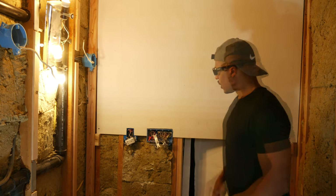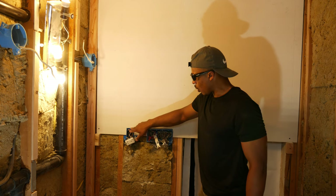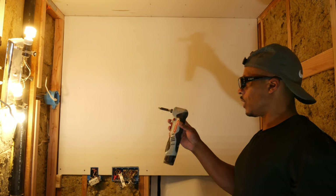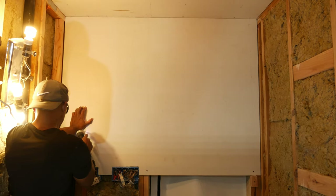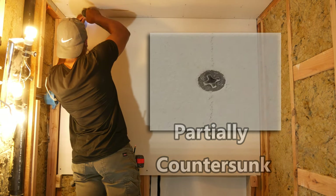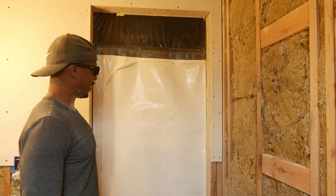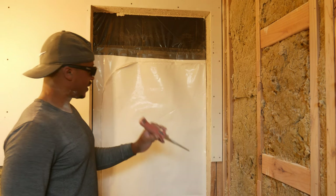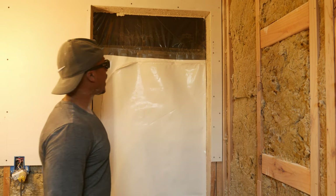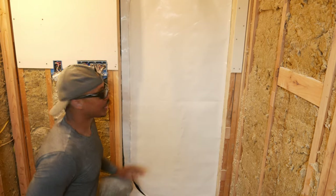I'm going to go ahead and start putting my screws in using the impact driver. I've got the opening cut out here, which was a little bit of a challenge. I started to use the drywall saw to cut right here, and about an inch and a half in I realized it wasn't going to work well because the material started to crumble, so I immediately switched over to the roto zip. As you can probably tell, I've got drywall dust all over me — it made a big mess in here. The top board is now in.